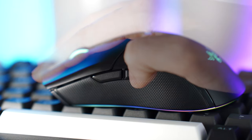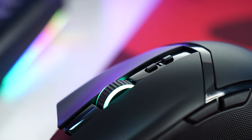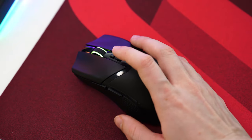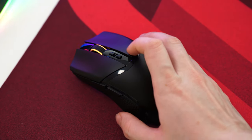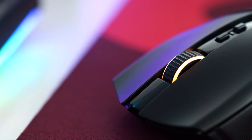The two extra side buttons on the left feel really good, but the placement isn't great for my thumb. You also get two buttons behind the scroll wheel — one up, one down — and I really love that you can change the DPI easily on the fly. Much better than basically any other mouse I've used for changing DPI with dedicated buttons.